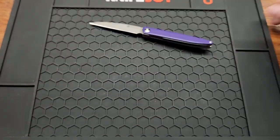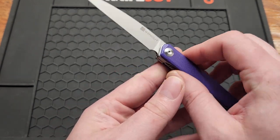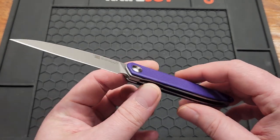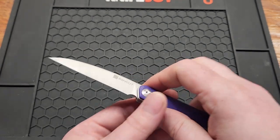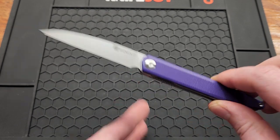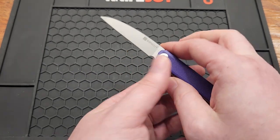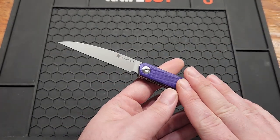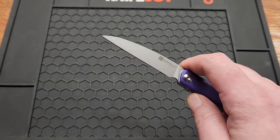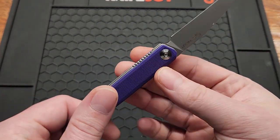A lot of people are going to hate on this knife because it's so small and narrow, but it's very different. It would make a great letter opener for sure, but nobody's got a knife like this in their collection. It's kind of like the Civivi Clavi — however you say it — which I don't have. This was $40.99, basically $41, and with a discount code at White Mountain Knives it's cheaper than that. This is an in-house design from Sin Cut.